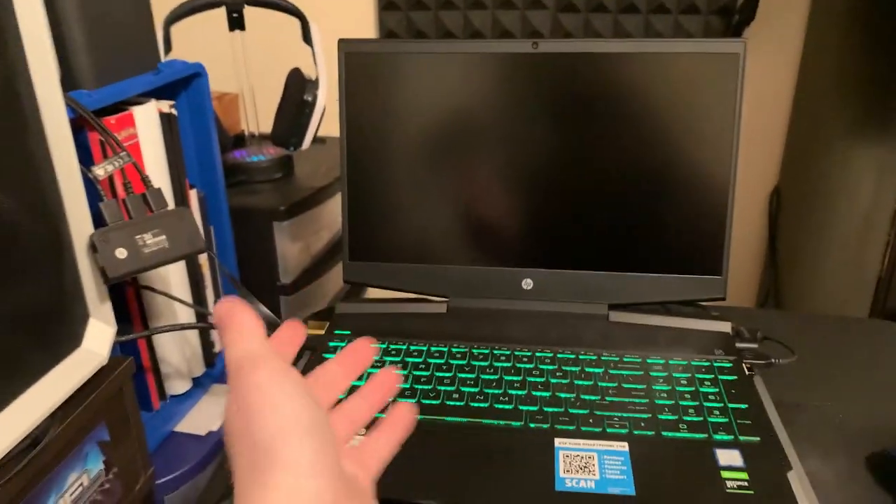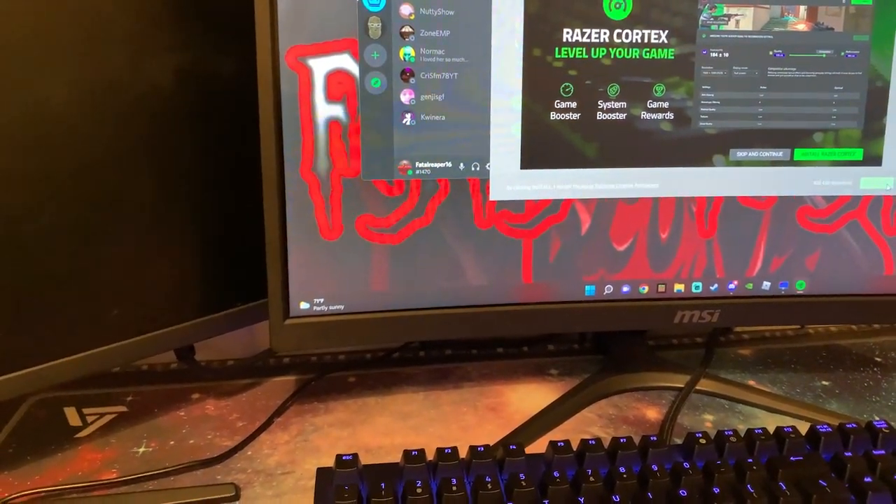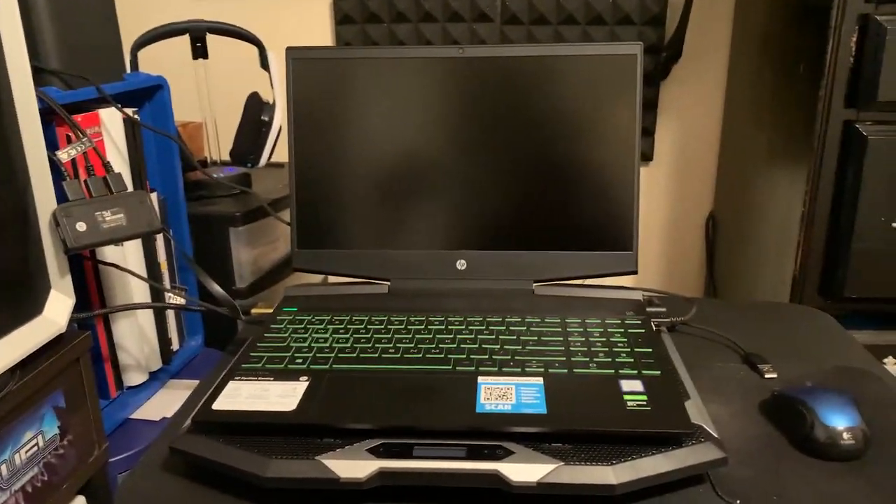We have got all this plugged in and it is essentially turning this gaming laptop into a PC. It is pretty simple and it is definitely a big upgrade if you are playing on just a laptop and you want to diversify yourself — be using a different keyboard, different mouse. You can use this keyboard, this mouse, and this monitor.